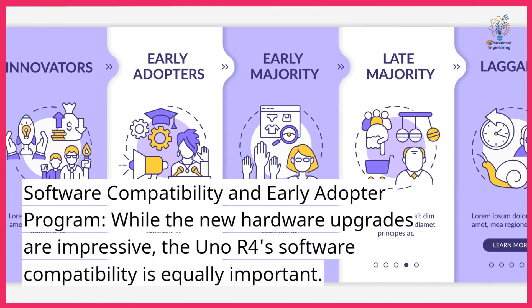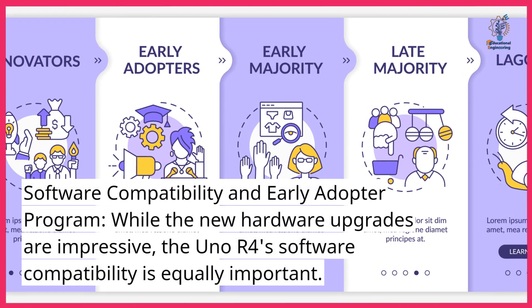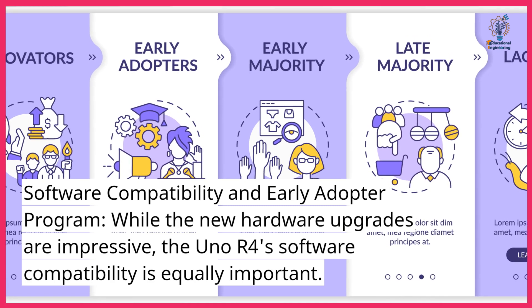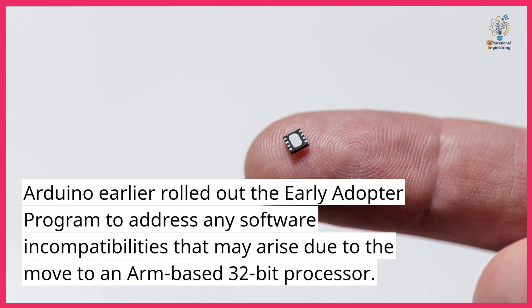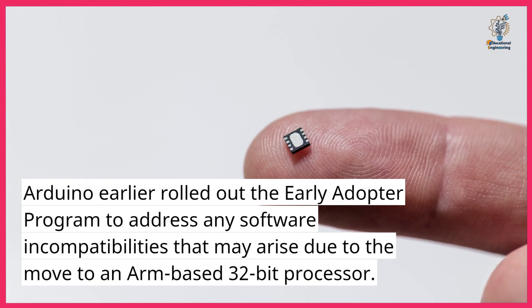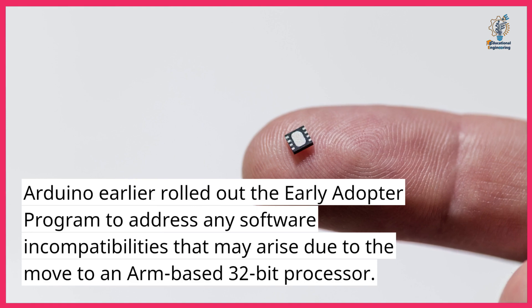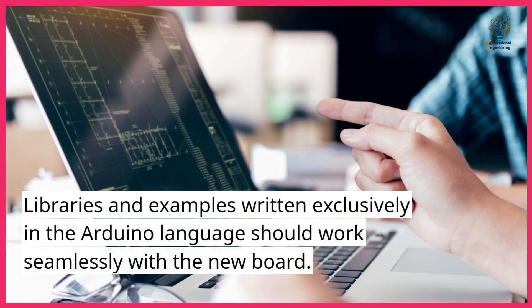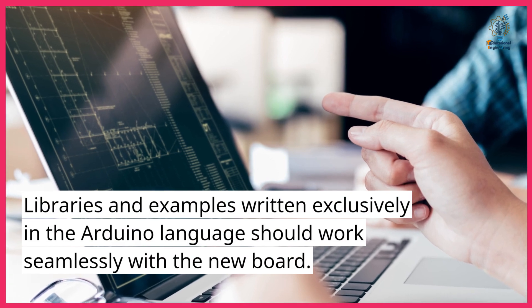Software compatibility and early adopter program. While the new hardware upgrades are impressive, the Uno R4's software compatibility is equally important. Arduino rolled out an early adopter program to address any software incompatibilities that may arise due to the move to an ARM-based 32-bit processor. Libraries and examples written exclusively in the Arduino language should work seamlessly with the new board.